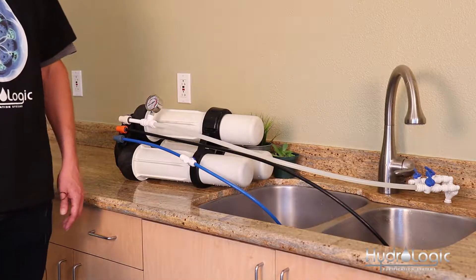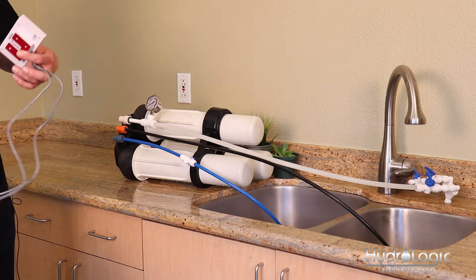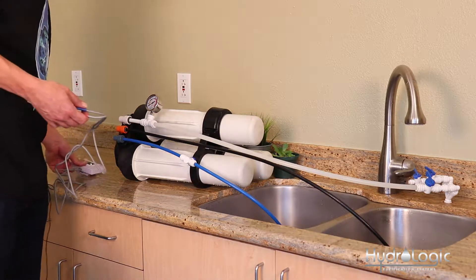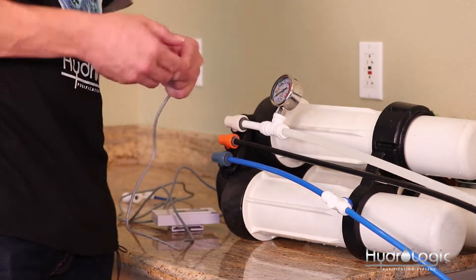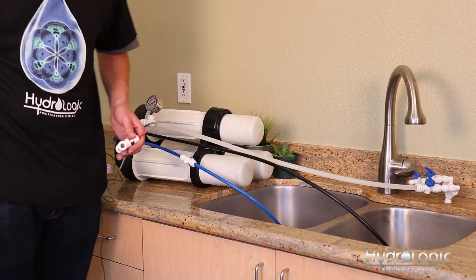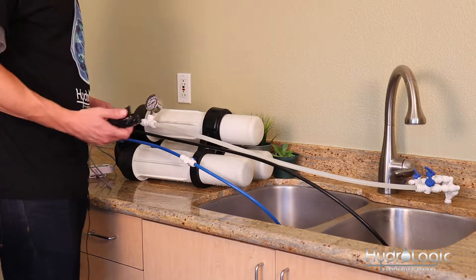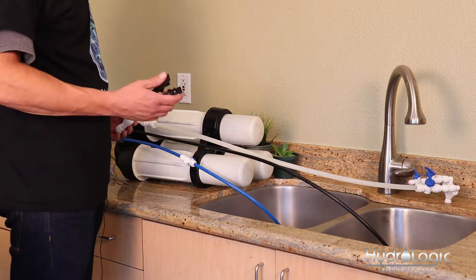We've turned off our source water and now it's time to install the corresponding probes onto their proper lines. The IN probe, which measures the PPMs of your tap water, is going to go on the feed line — this white line here for the Evolution. I've got a pair of tubing snips I'm going to use to cut the line. Just make sure you make a nice clean cut.